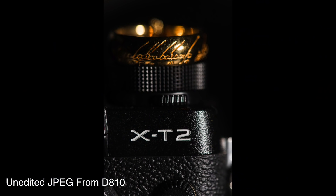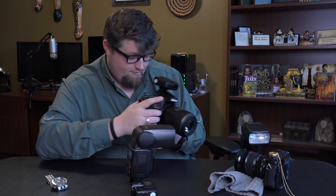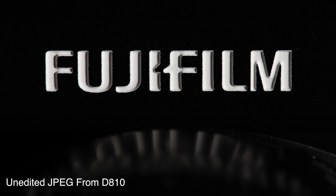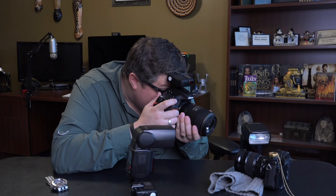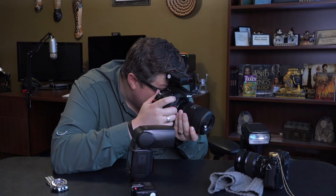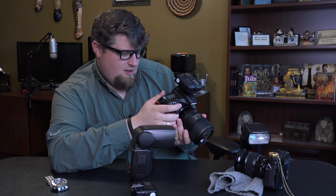Let's do a straight-on shot of the Fujifilm logo — super simple, but why not try it? I take the aperture to f9 from f11 to let a little more ambient light in, and drop from 1/5000th to 1/2500th of a second. I want to see a little more of the contour of the camera and some of the curves.